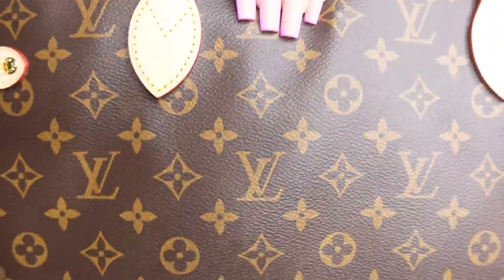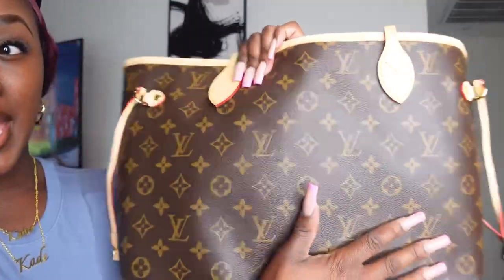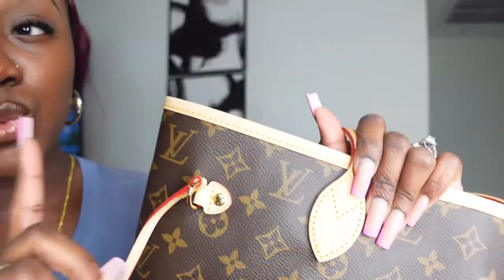Hopefully my camera is picking up all the details. First thing I noticed is that the canvas is not shiny. On the real bags, the canvas is not shiny but not matte either — it's like a perfect in-between. I've done some unboxings where the leather was a little too shiny. What I love about this one is it's kind of matte, not too shiny and not too dull.